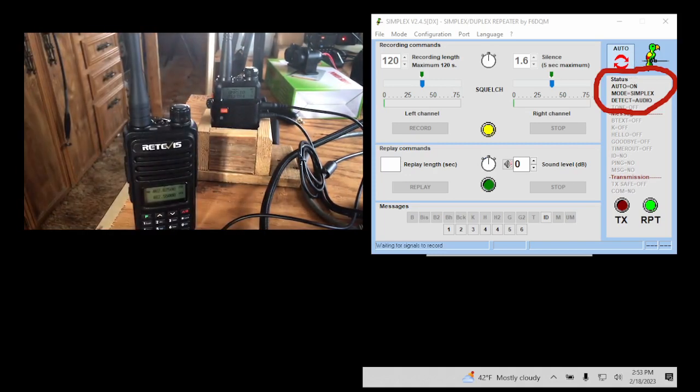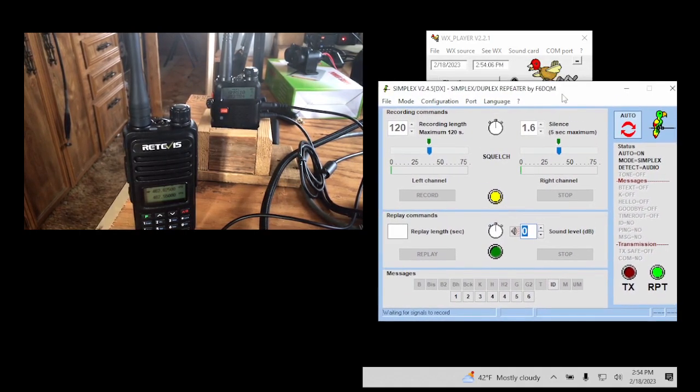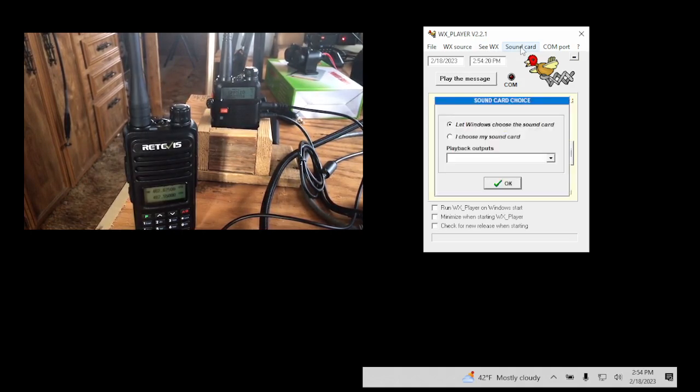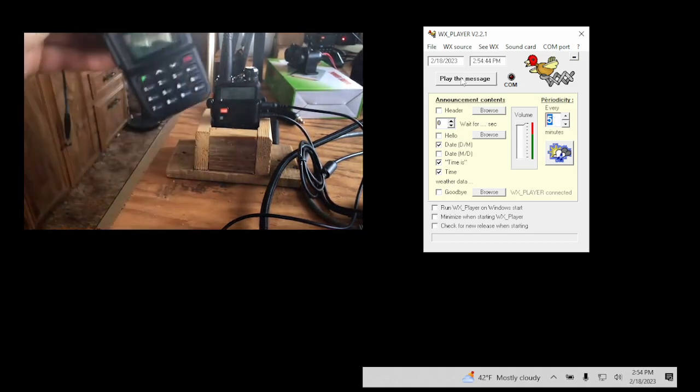Now let's talk about running the time software. I can leave the simplex software up and run the time in the background. For the time software, you select how you want it to say the date and time, what format, and again let Windows choose the sound card. I have it set to every five minutes — I believe the maximum is 30 minutes. I hit Play Now and it should play over my radio right here through my repeater.